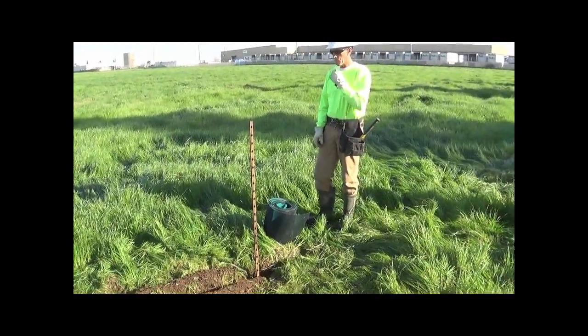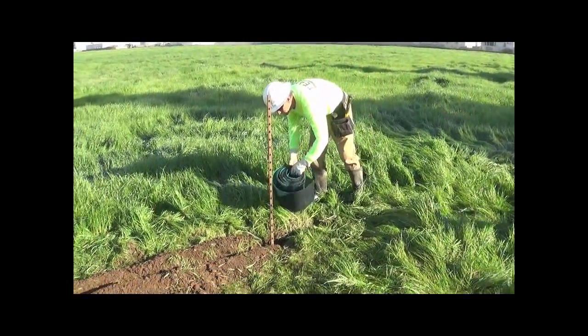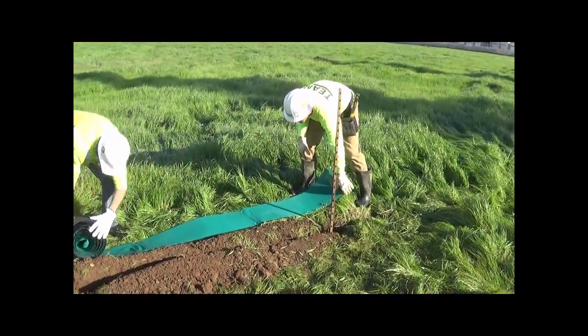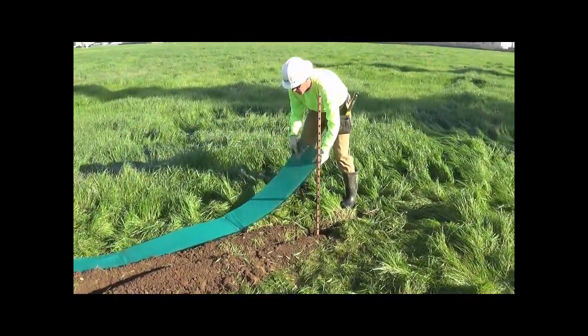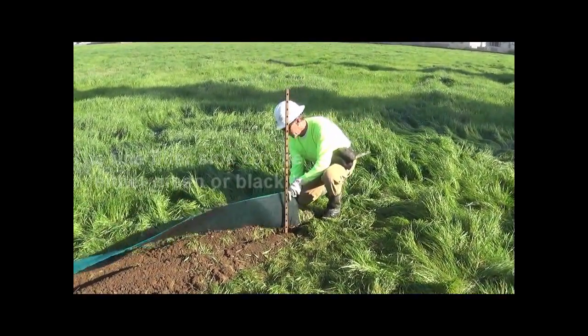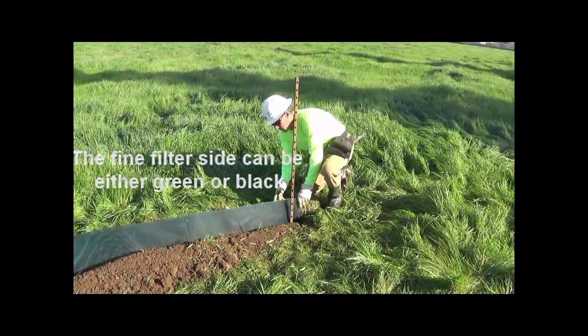For this part of the installation, we're going to install the sediment control barrier at the base of E-Fence. This is Urtex sediment control barrier, called S-Fence. It's 12 inches in width, comes in hundred-foot rolls, and is made to pair with E-Fence. The sediment control filter is the light side, and it has a heavy backing — the substrate poly matrix material.